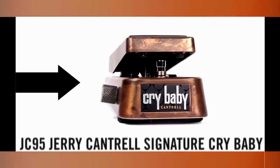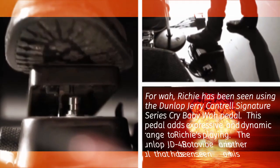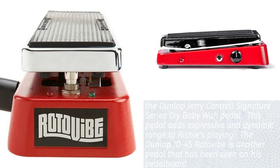For wah, Richie has been seen using the Dunlop Jerry Cantrell Signature Series Crybaby Wah pedal. This pedal adds expressive and dynamic range to Richie's playing. The Dunlop JD-4S Roto Vibe is another pedal that has been seen on his pedal board.